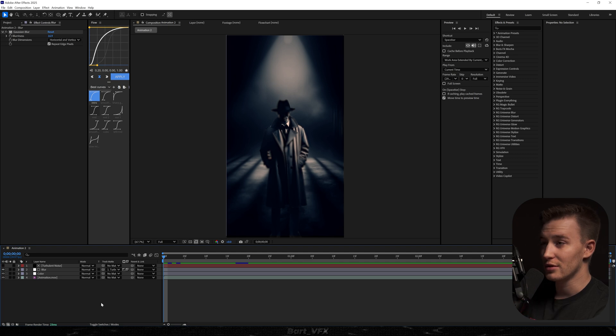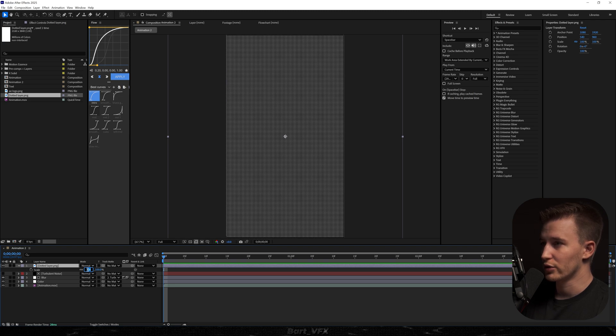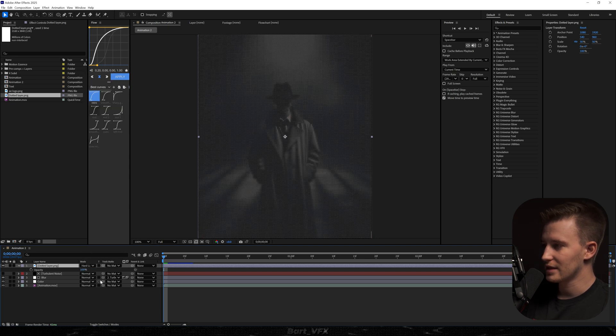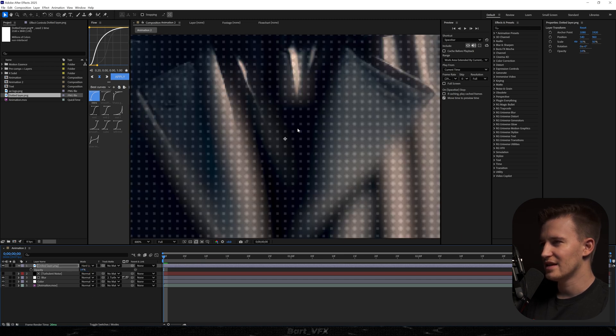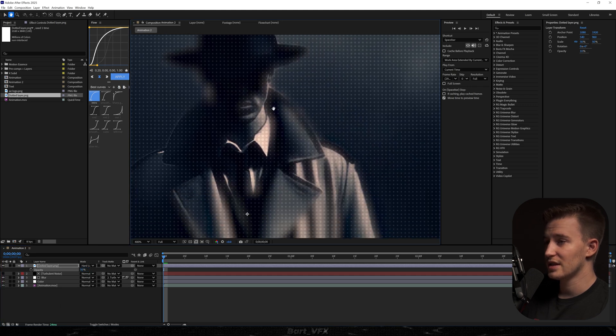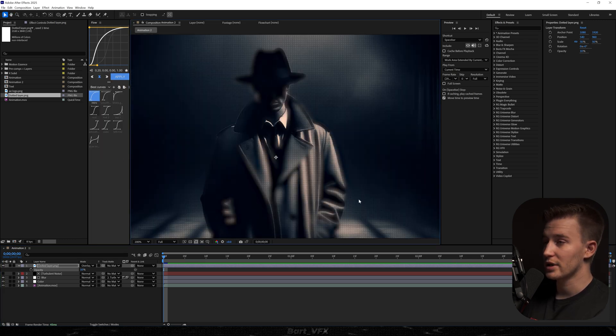We've already made this animation so much better with color grading and the blur. The third thing is using the dotted layer. If you head over to the description below and click the link at the very bottom, it'll take you to Google Drive where you can download the dotted layer for free — I made it myself. I'll hit S and change the scale to 50, since it's built for 4K and we're working in Full HD. Then go to Modes and pick Hard Light, decrease opacity to around 10-14%, and you get these little dots that make the whole scene look so much better. There's also the Overlay mode, which reads the pixel colors and matches them better — you can experiment with Hard Light, Overlay, or any other mode.